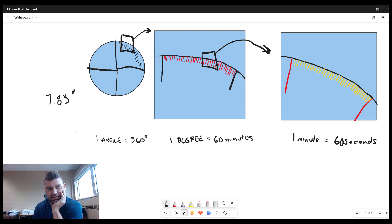The first thing we do is take the whole number: it's 7 degrees. Then we remove the 7, counting off one through seven, and what we're left with is the 0.83 portion — the remainder of the angle, which is 0.83 degrees.